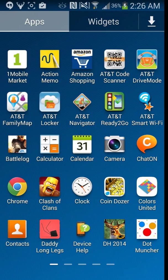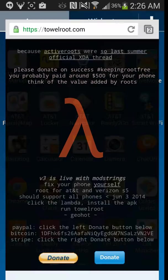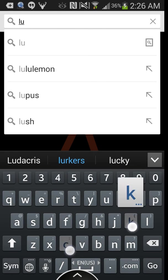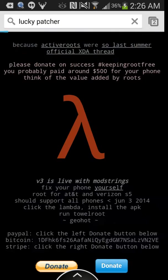After you download Towel Root successfully — this is for people who've done it successfully — what you're going to do is go back to Chrome and look up Lucky Patcher. Just look that up. See the first one: Lucky Patcher by Chelpus — click on that.